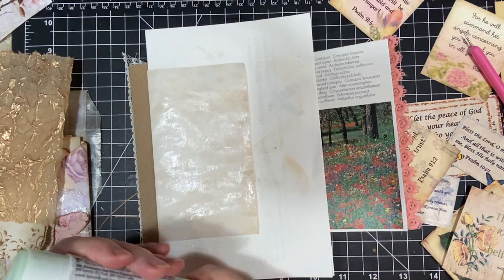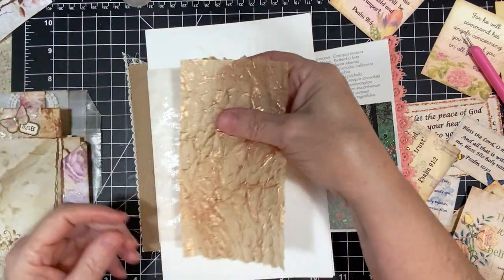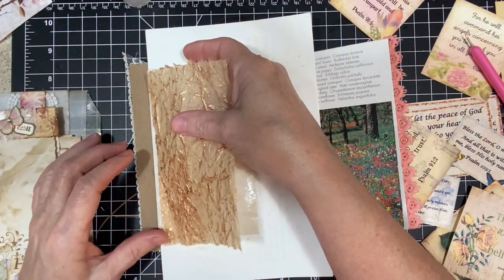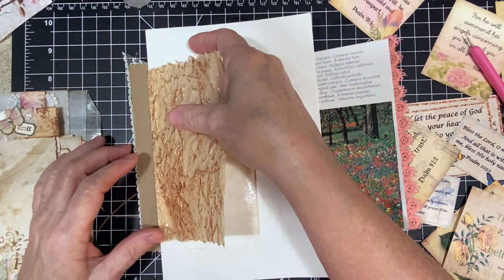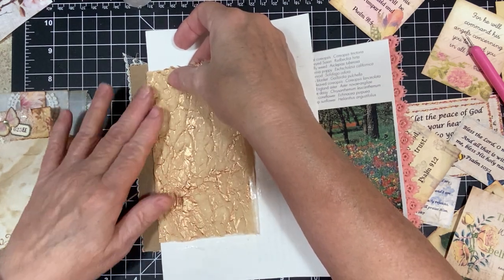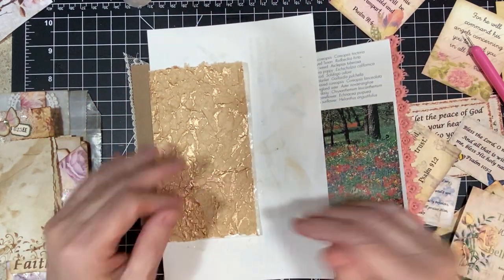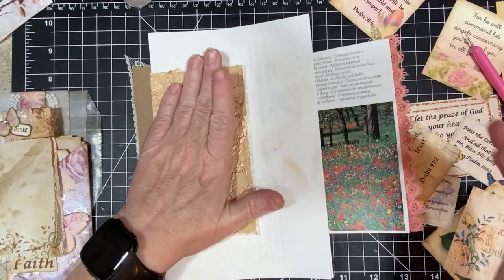I put the book together — I'll show you in just a second. I put glue all the way to the end and I didn't need it. Hmm.